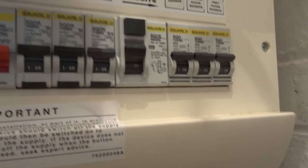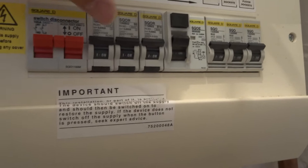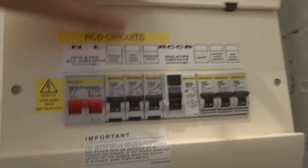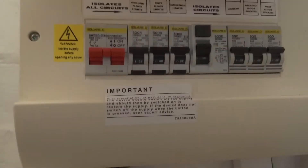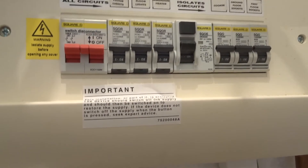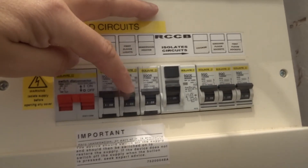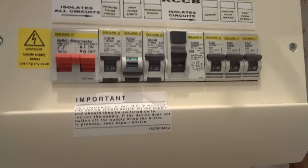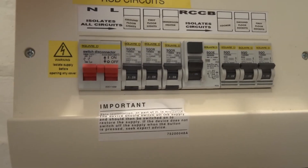Sometimes when a bulb pops it occasionally trips this circuit. If you find all the lights have gone out but you've still got electricity at your sockets, just come down here, lift this lid, and have a look — it's probably going to be one of the first floor lights or ground floor lights. In the event of a trip these will flick down. For example if a bulb goes and takes the circuit with it, just change the bulb, then flick the switch back into the on position and the power is restored.